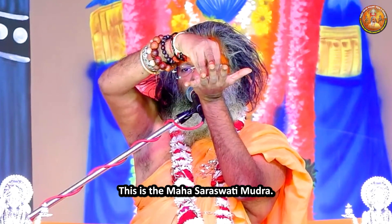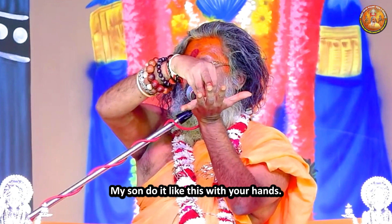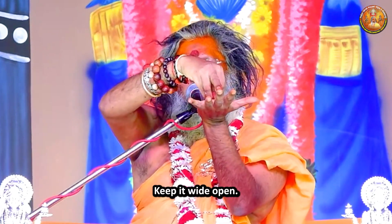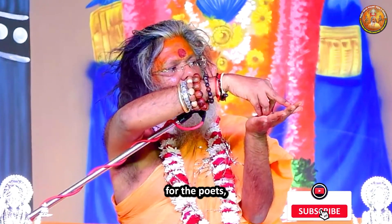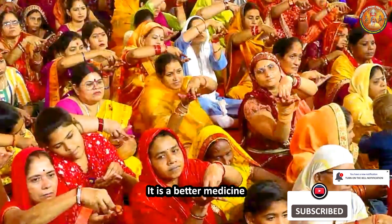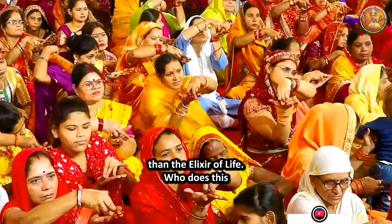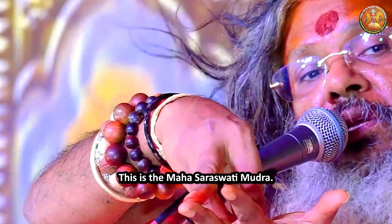This is the Mahasaraswati Mudra. My son, do it like this with your hands — keep it wide open like this. For the anchors, for the musicians, for the poets, for the orators, for the speakers, it is a better medicine than the elixir of life. His speech will never fumble. This is the Mahasaraswati Mudra.